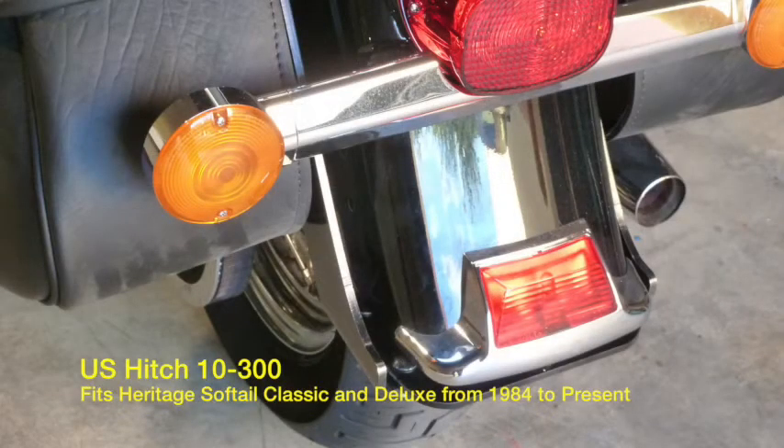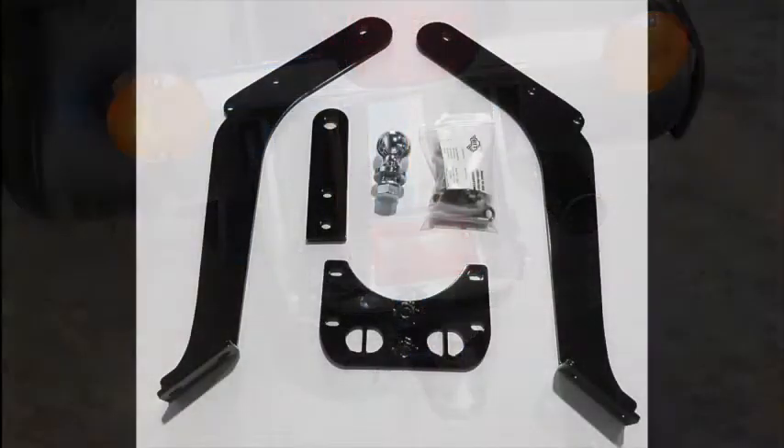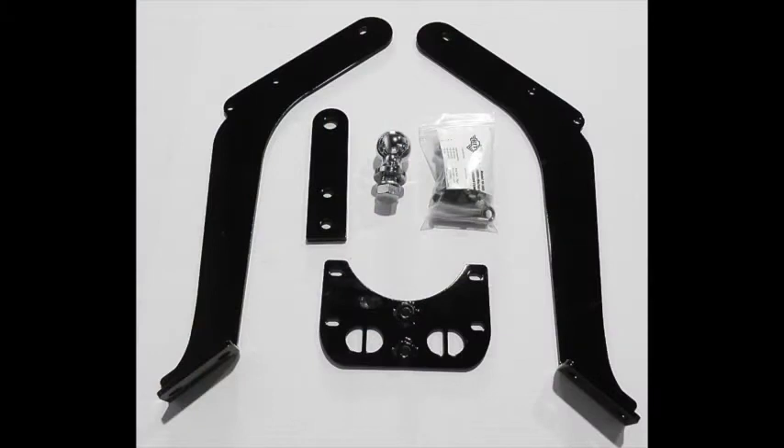This video demonstrates installation of our concealed hitch for the Harley Softail Classic and Deluxe for model years from 1984 to present. This hitch also fits Harley Fatboy models prior to 2007. This US-made hitch features a durable powder coat finish and includes high-quality fasteners at all points.